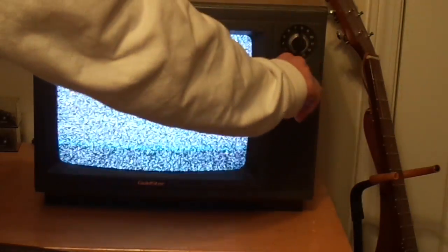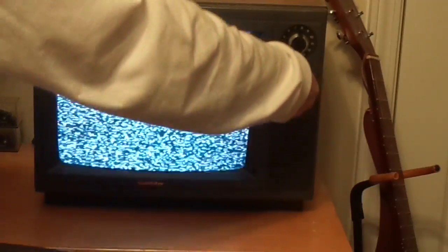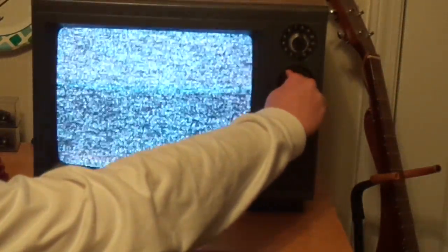The coaxial cable is going to be hooking up an Atari 2600 or an NES, but for now it's just snow. The channels change pretty good. On channel 26, it looks like you have a different variety of snow.